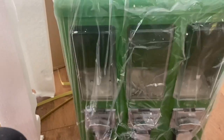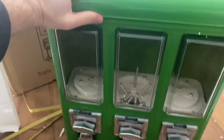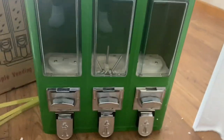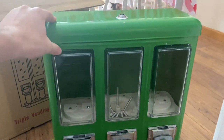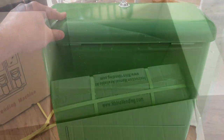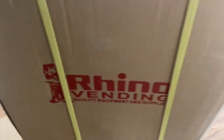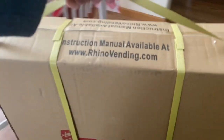Now if you follow my channel, you know that I recently bought one of these green ones, but I just really like the way it looks, so I got another green one for the new location. You can follow me here on YouTube — I go around and place candy machines and do collections. Now let's pull this last box out; this should be the base and the pole.